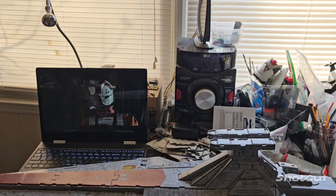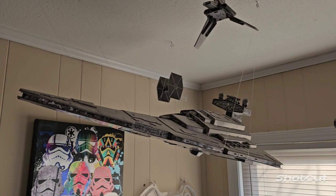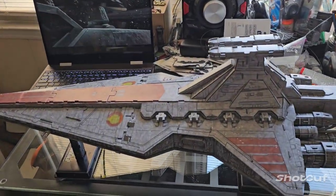It should be a nice addition to my light cruiser up here and my Star Destroyer here. As soon as I get this thing hung up, I'm going to go ahead and do some pictures.